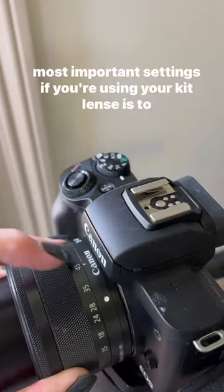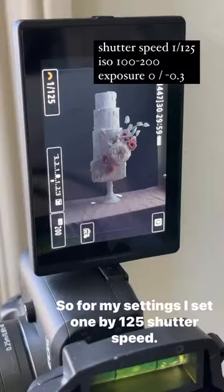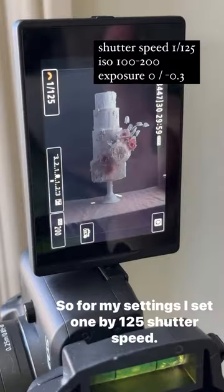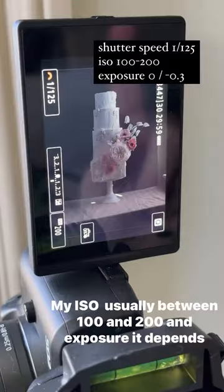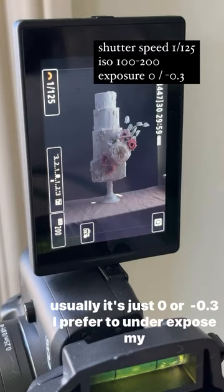The most important settings: if you're using your kit lens, put it on 45 instead of 15, and put it as far from your cake as possible. For my settings, I set 1/125 shutter speed, my ISO is usually between 100 and 200, and exposure depends — usually it's 0 or 1.3. I prefer to underexpose my pictures. One of the most important things is my camera is set on a timer so when I press the button there's a delay.